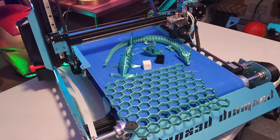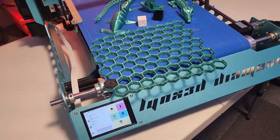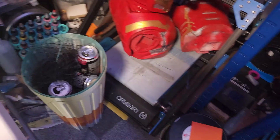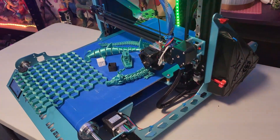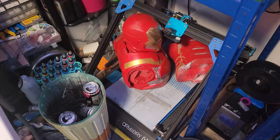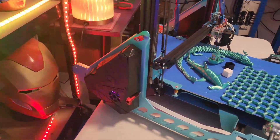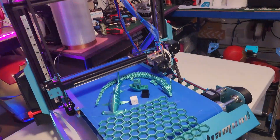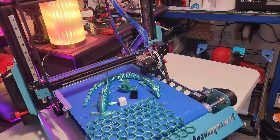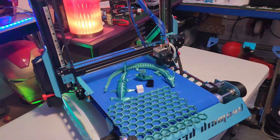That gives you a fairly large build volume. I've got some experience with belt printers — I have the Artillery belt down there. This has been more interesting because it runs Klipper, while the Artillery is still on Marlin. On the website it is currently going for $609, not including shipping.